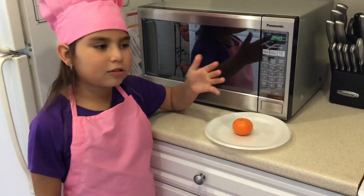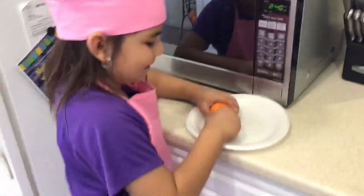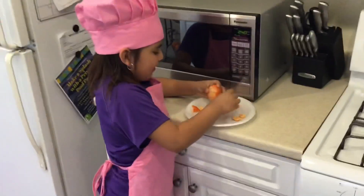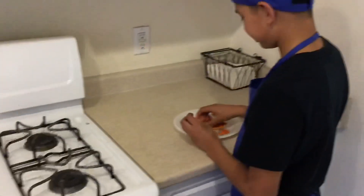While it's in the toaster, we're going to have a race to see who can peel our tangerine the fastest. Ready? Ready, set, go! When you're done, say done. Done. Done.